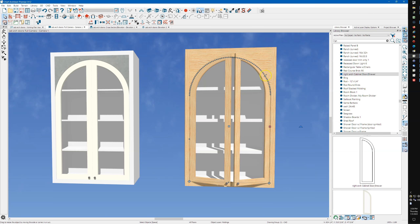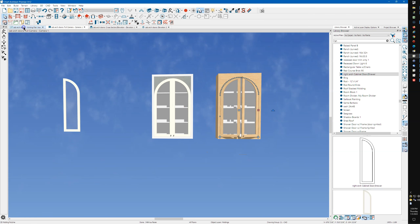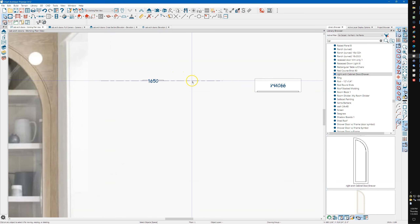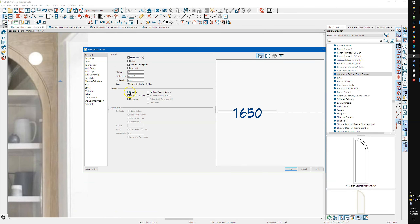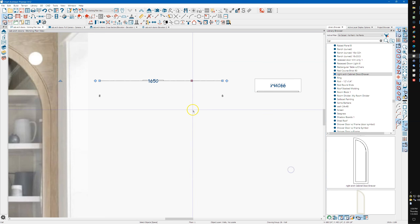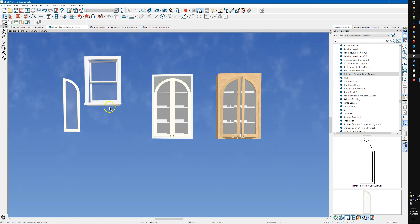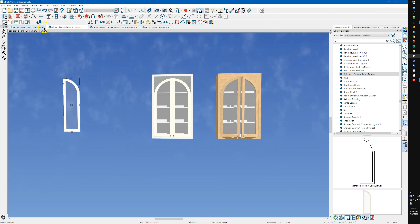That was the original question — how I made this door. In plan, I drew a room divider wall and unchecked 'invisible.' This is the Chief default room divider wall, and it lets you put doors and windows in it. You can stick a window in there — there's no wall, just a window. That's real handy because you can stick things in a wall, select them, and create a symbol, which is what we're going to do.